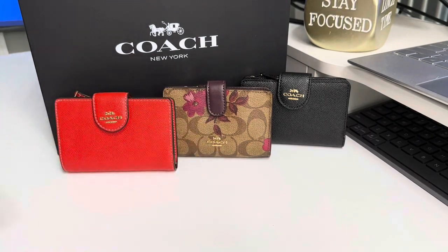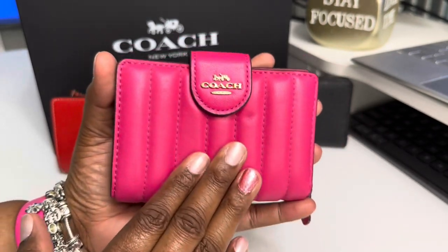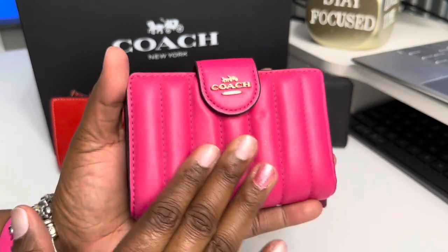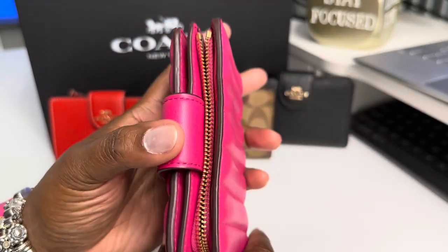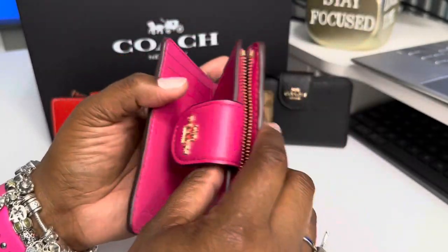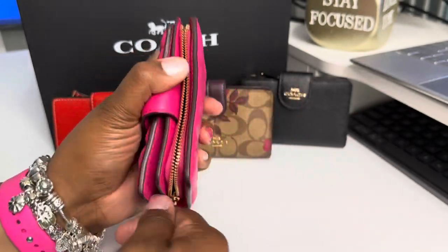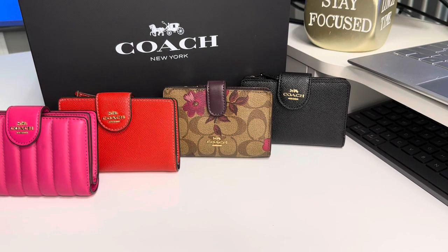Now these two wallets I'm getting ready to show you are the same wallet but in a different look. This bold pink — I think if Coach comes out with this all year round, they would have sales all year round on bold pink. This color is just beautiful, and in the quilting, it is amazing. It has the gold hardware, gold zipper. When you open it, look at that pink. You still have your seven plus your ID window, a slot back here, a slot back here. And you have your coin slot or card slot, depending on what type of person you are.